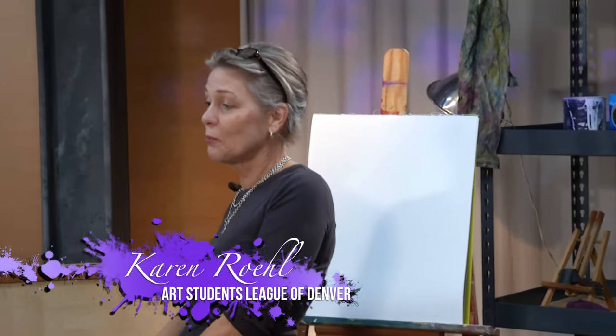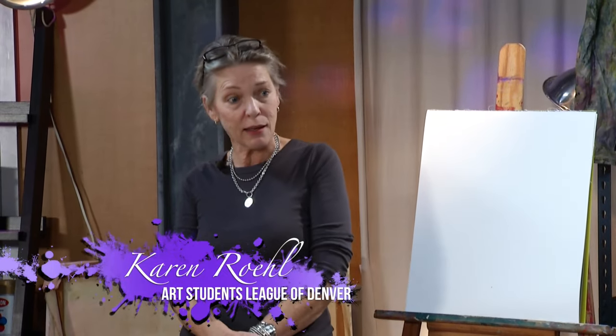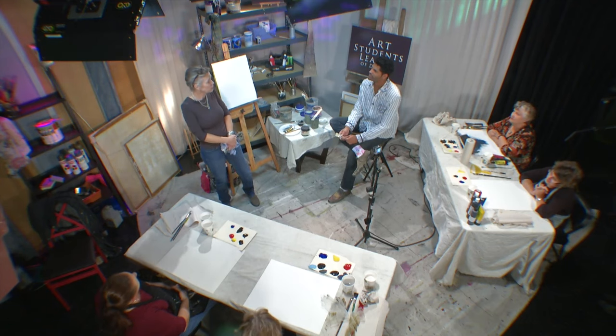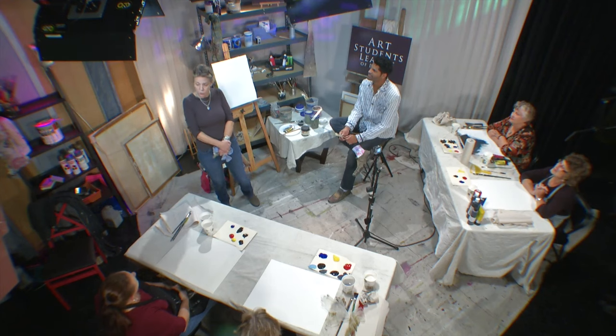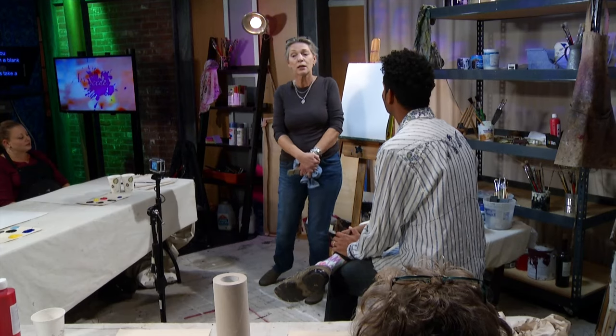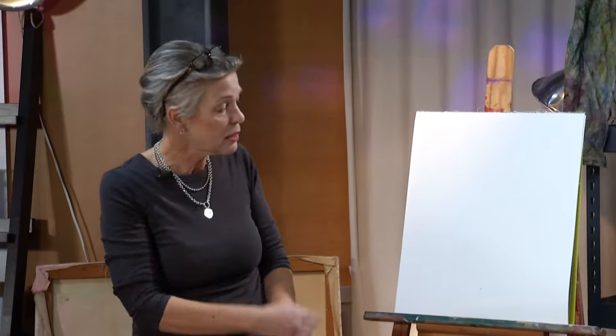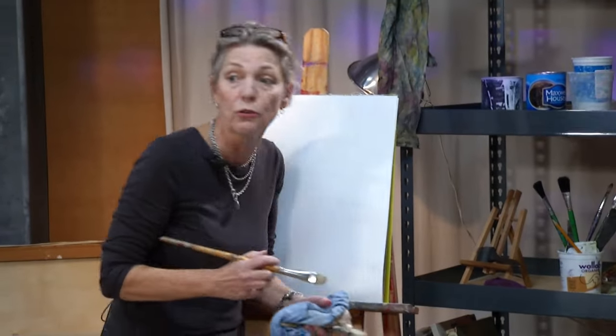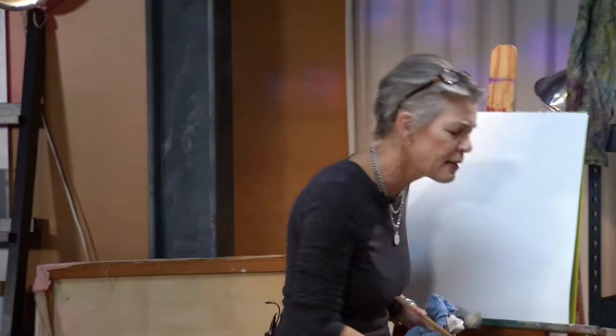Thank you, Michael. Absolutely, thank you for having me. I'm going to start by showing everybody how I approach a blank canvas, which is sometimes an intimidating thing for people, but through my method it's very friendly. We're going to approach it as if this is a person you'd like to meet, and you're just going to step up to the canvas and introduce yourself with paint. You'll have a paint brush loaded with whatever color you'd like to start with, move up to the canvas, make a mark. I know that sounds very difficult, but it's really very simple.